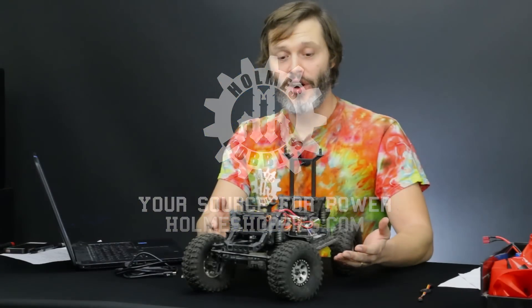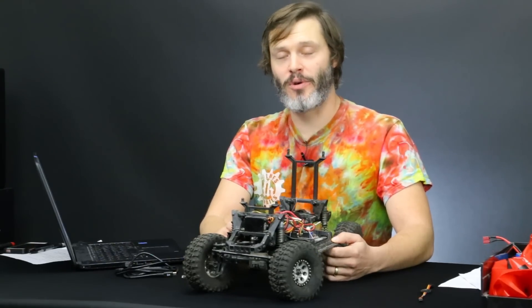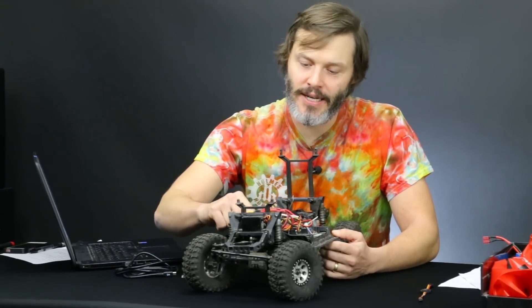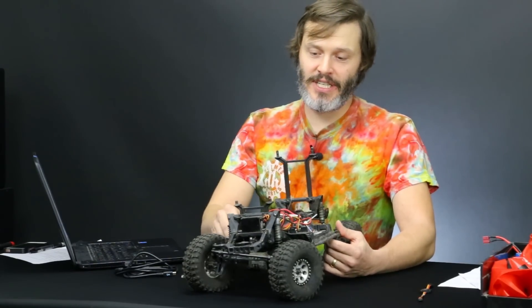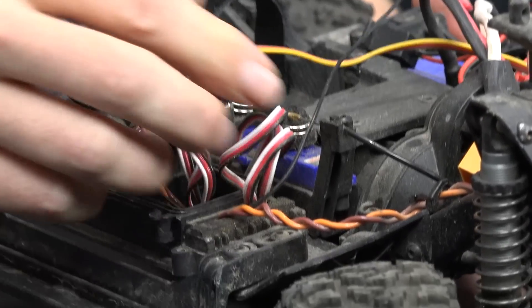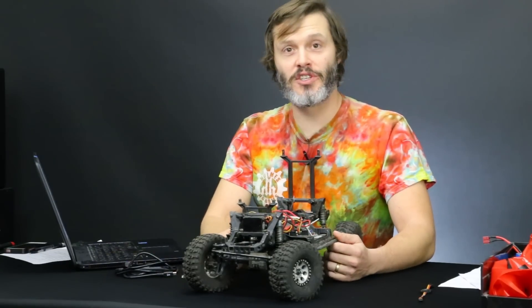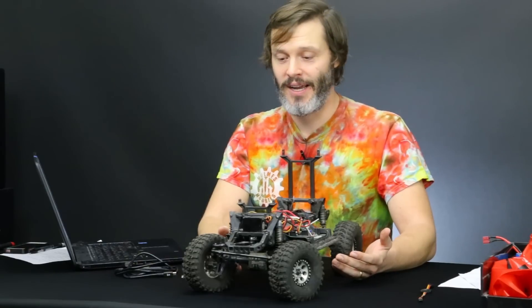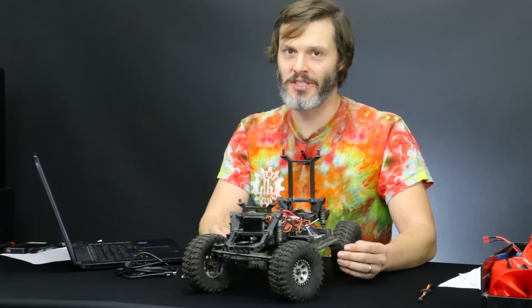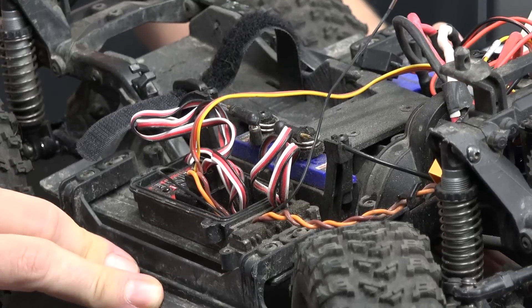What I have here is a TRX4, and I've gutted the stock electronics out of it and replaced it with a Revolver 540 in the 1800 KV version, and also a Sidewinder 4. As you can see by the completely messy rat's nest of wiring, I haven't done anything as far as cleaning that up. I'm constantly changing electronics, so on this particular rig I'm probably not going to clean it up.